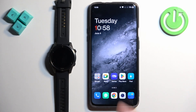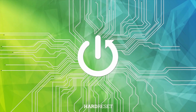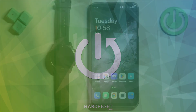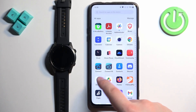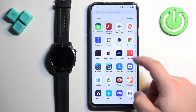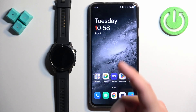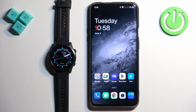If you want to receive notifications from your phone on your watch, your watch needs to be paired with your phone via the Garmin Connect application. Once the devices are paired together, we can continue. Now we need to make sure that the required permissions are allowed for your phone and the Garmin Connect application to send notifications to your watch.